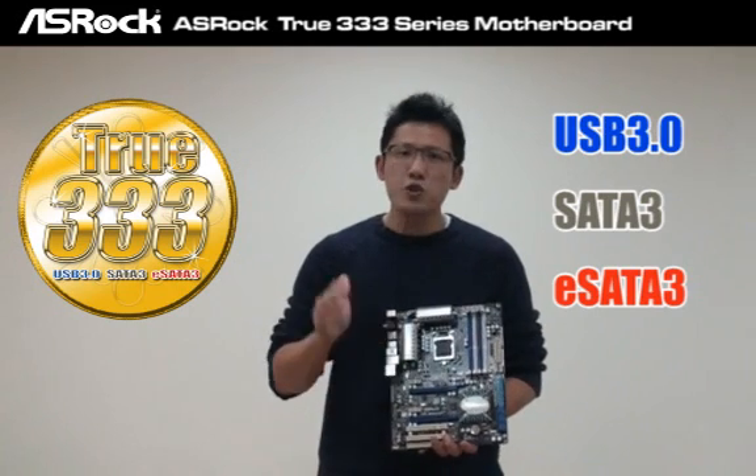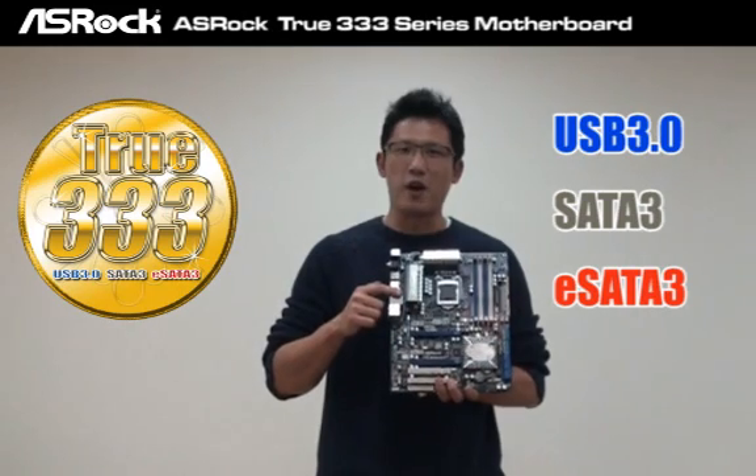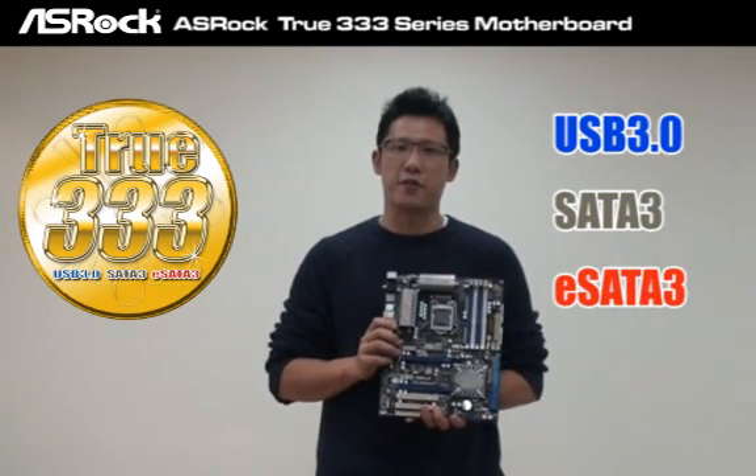And which motherboard can represent the ASUS ROG 2333 series? Here you are — the P55 Deluxe 3.